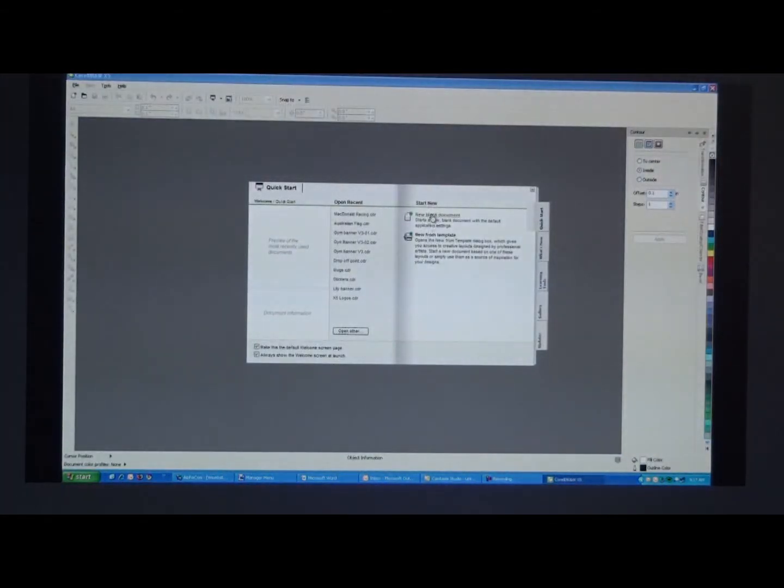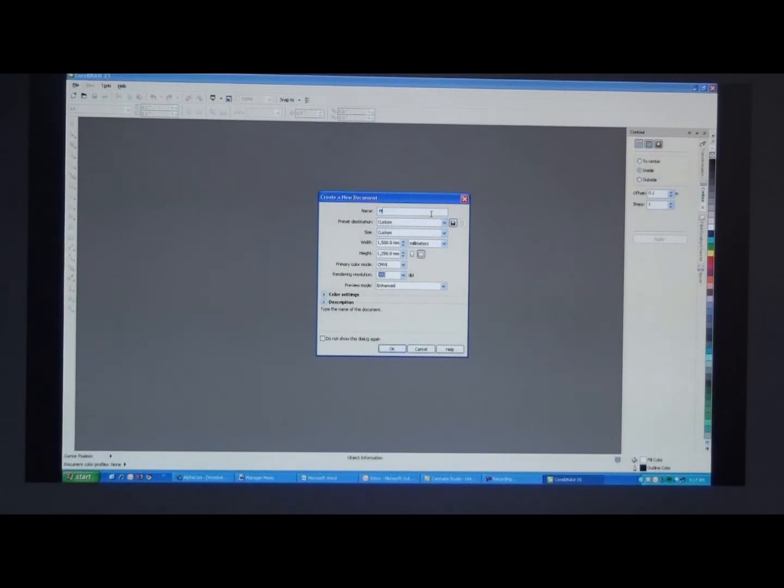First of all we're opening CorelDRAW X5, start with a new blank document, and we'll name this one McDonald Racing because that's what we're designing.